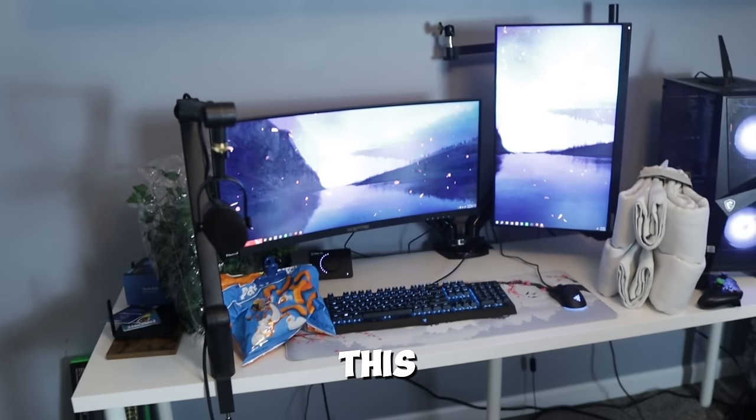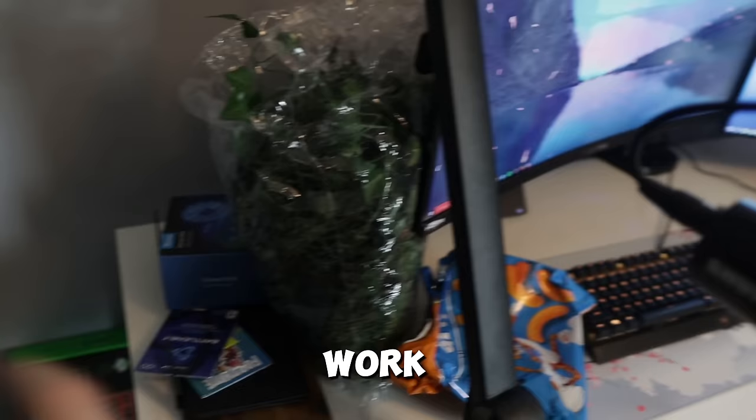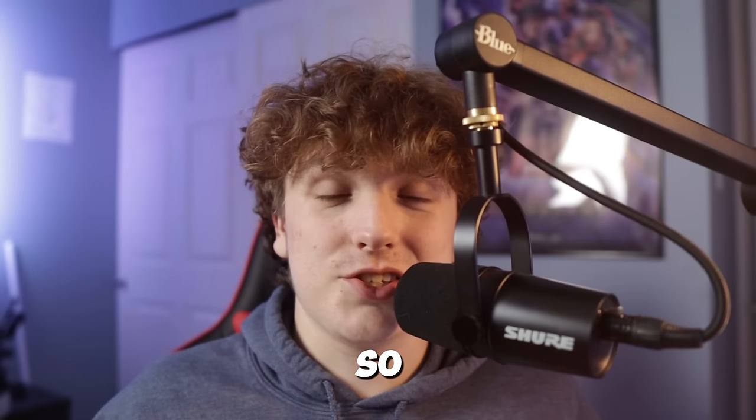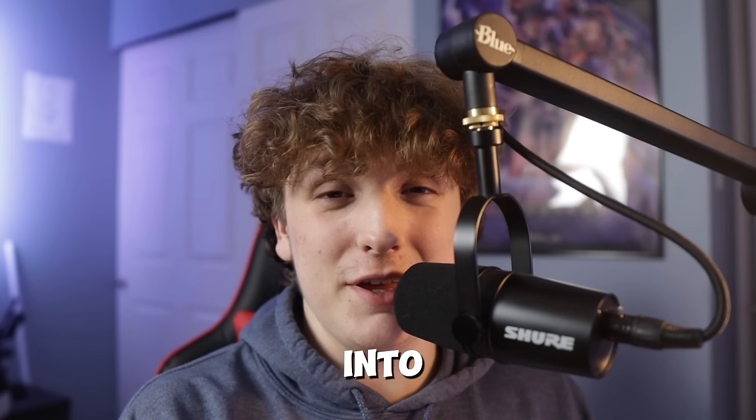This is my gaming setup. Right now it is super messy and honestly it just needs a lot of work. It didn't always used to look like this though, because about a month ago I completely transformed this old boring setup into my dream gaming setup. So in this video we're going to be transforming this messy setup into my dream gaming setup.